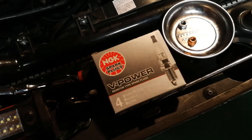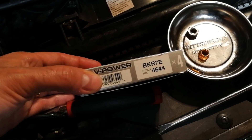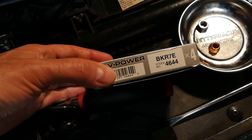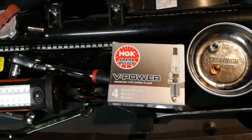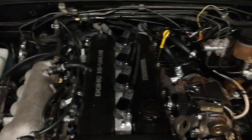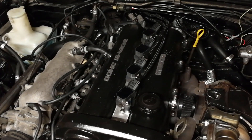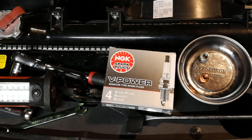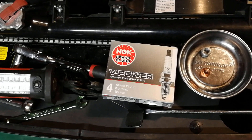I also got a new set of spark plugs. When going turbo, you should go to a cooler heat range, so I've got these NGK BKR7Es. They come standard gapped to 35 thousandths, and I re-gapped them out to 40 because I have Toyota coil-on-plugs, which should handle 40 fine. If you have the stock ignition system, you should gap them down — maybe 30, or even as low as 25 if you're running higher boost pressures.